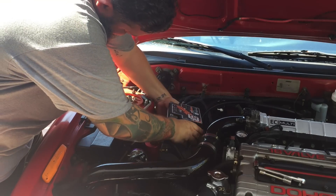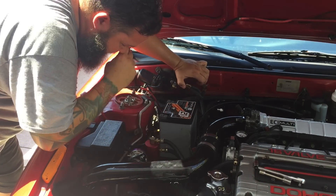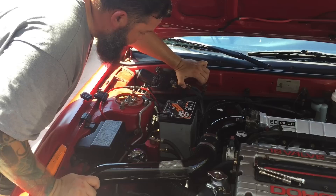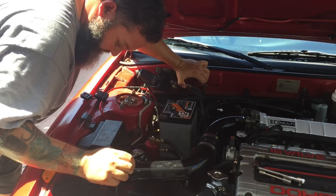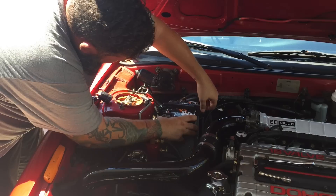Is that one of those nice lightweight rail race car batteries? No, no, no. Race car batteries are those real expensive lithium batteries. This one is sort of a compromise between that and the stock battery.